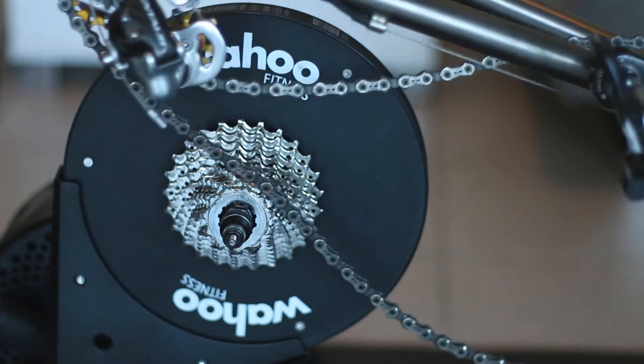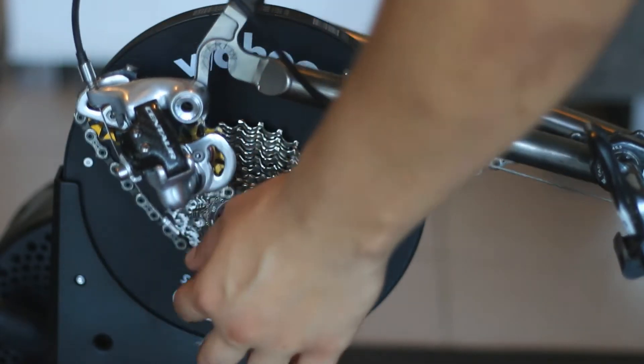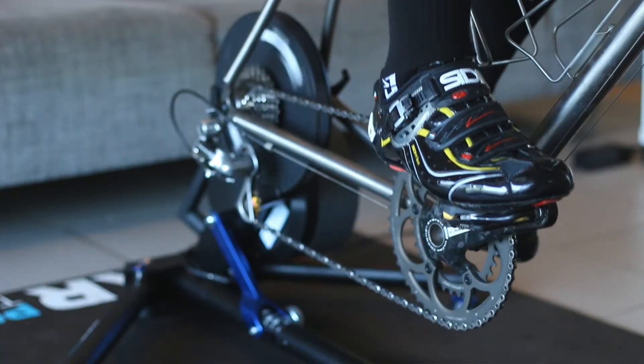The first thing you'll notice about the Wahoo is that it is a direct drive connecting through the bike's cassette. This way the trainer gives you a realistic road feel thanks to its ability to freewheel and coast, keeping up momentum.